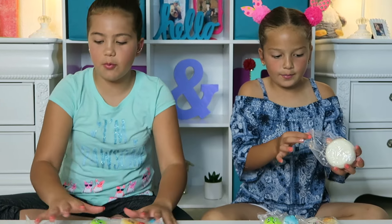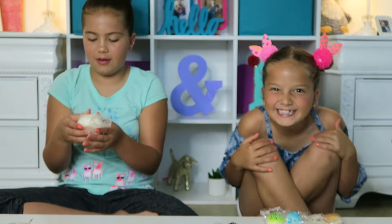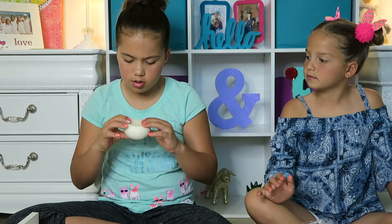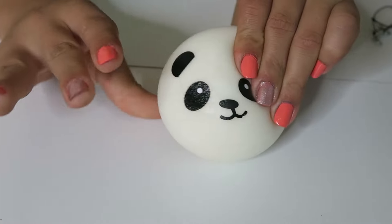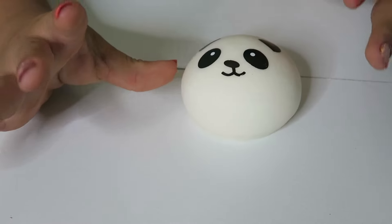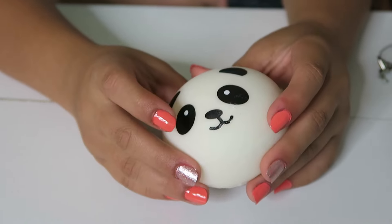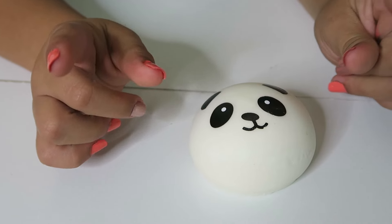Let's open the panda first. Let's squish it — it feels so cool. It's so squishy. It's slow rising — well, this one's not that slow rising compared to other squishies, but it is squishy. That's how it looks up close. It's very cute and squishy with a soft material, which I really like because some squishies from Michael's are very tough. These are very soft and fun.